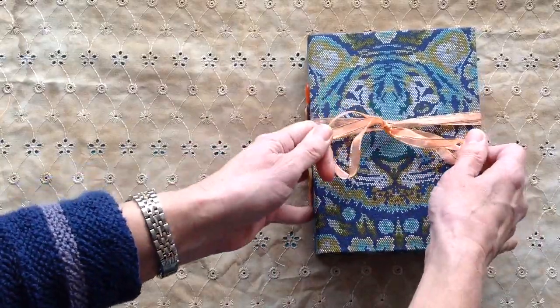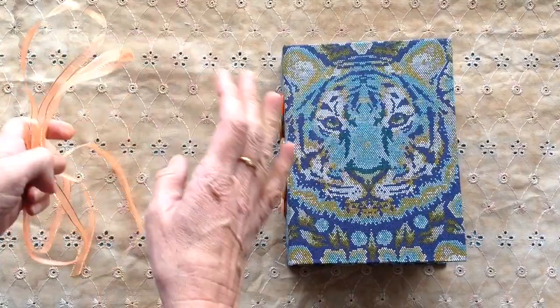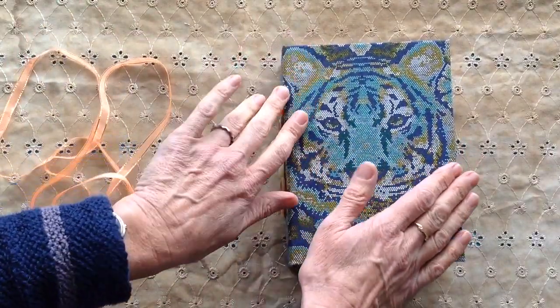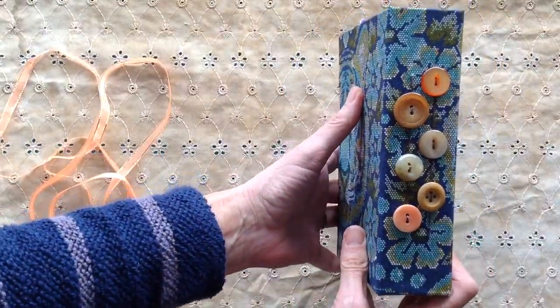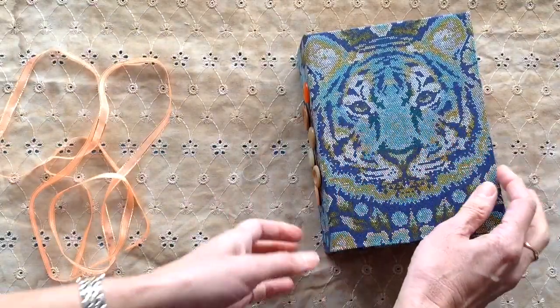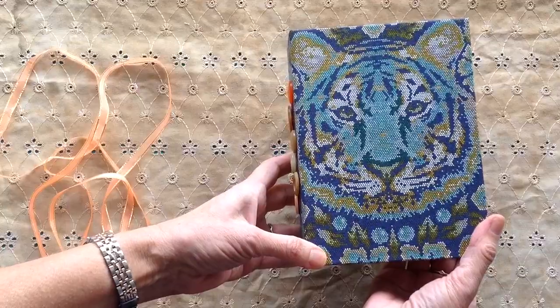We'll start with the tiger one. It's just closed together with some ribbon. The tiger one measures seven and a quarter tall, five and a half wide, and it has a two inch spine, and there are some vintage buttons there on the edge. Two signatures, hard cover, and the fabric on this is by Tula Pink — it's a tiger print.